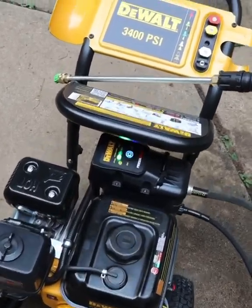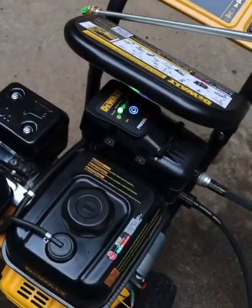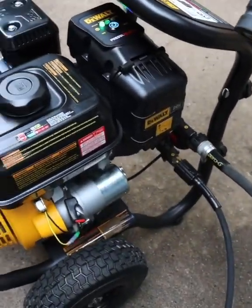All right guys, we got the DeWalt 3400 PSI pressure washer. This is pretty cool — I think I said DeWalt twice, but guys, this is neat.